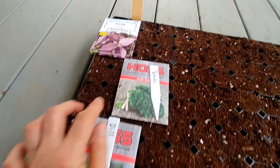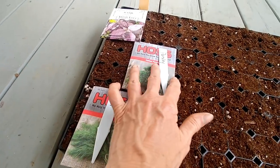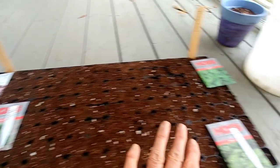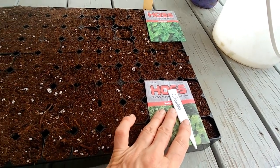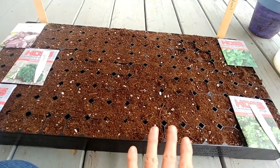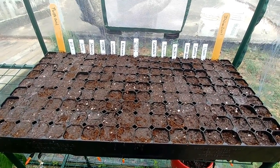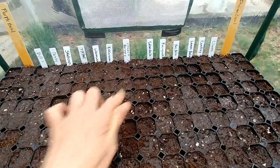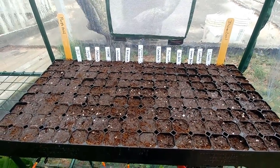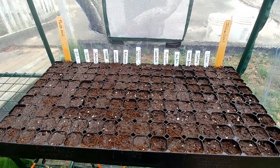I'm laying my tray out: the first two rows are purple basil, the third row is dill, and the fourth row is parsley. On the other side, the first two rows are Italian basil and the third row is cilantro. Then as I work my way in I'll place my tags for each row. I've got all my seeds in the tray, all labeled — I put catnip on one side and borage next to it. Everything is in there and I've watered it — you can see the water dripping through. It says to just come through and lightly mist them every day.